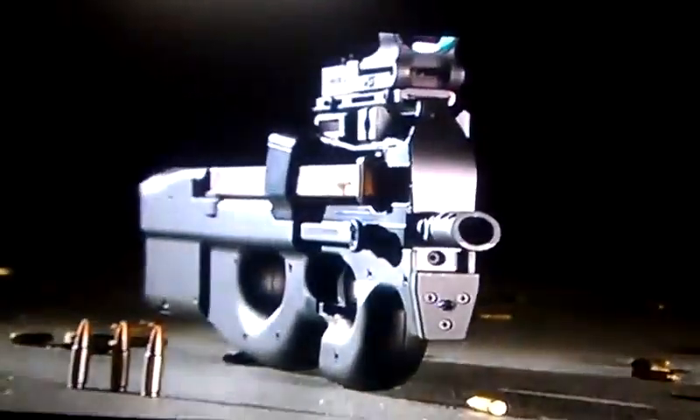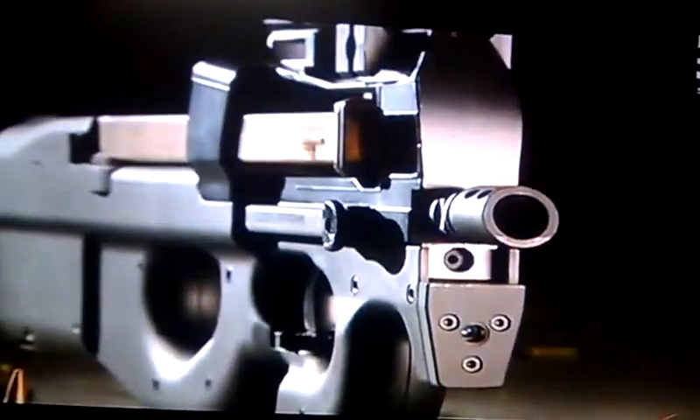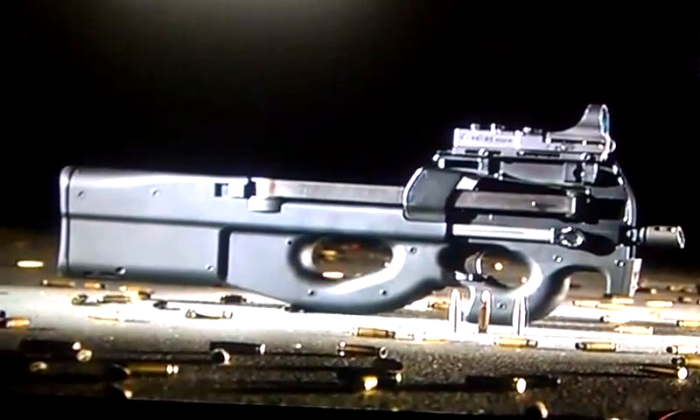It provided them more lethality and protection. The developers came up with an ergonomic and compact bullpup design. A bullpup configuration is very different from conventional, where you bring the feeding mechanism behind the strong hand and the trigger. You get to reduce the overall length of the whole firearm, but not reduce your barrel.